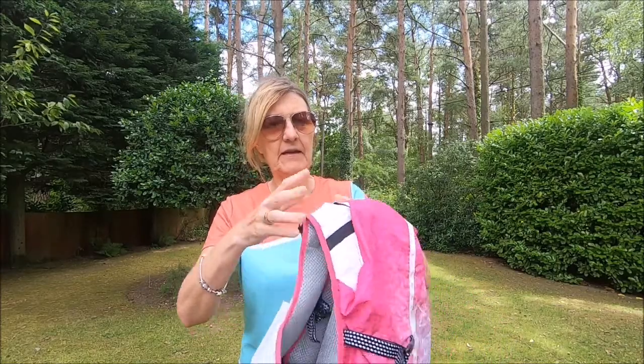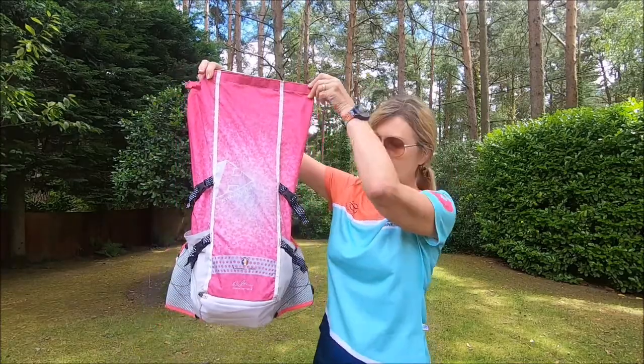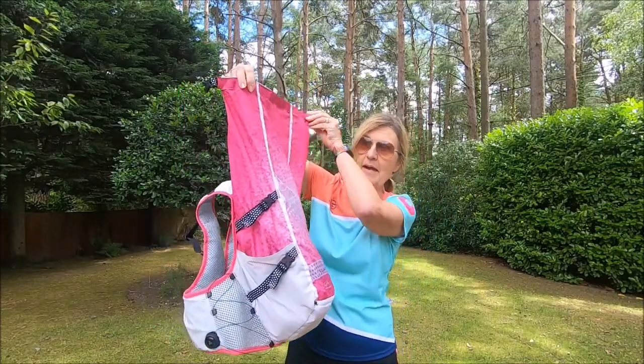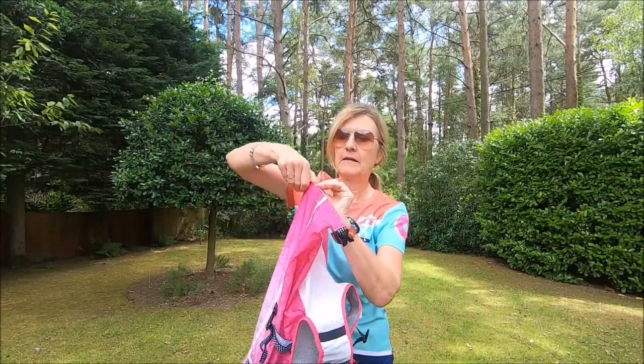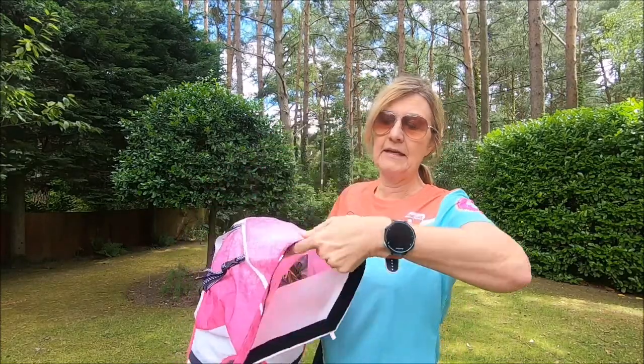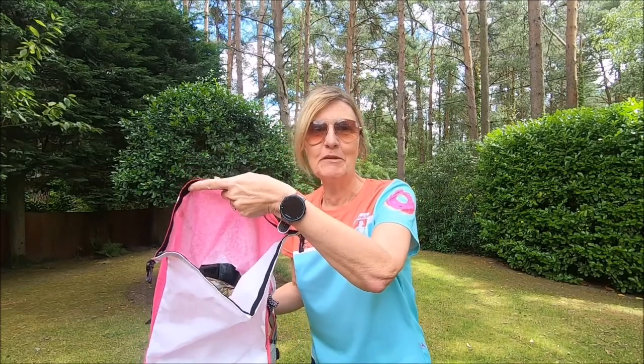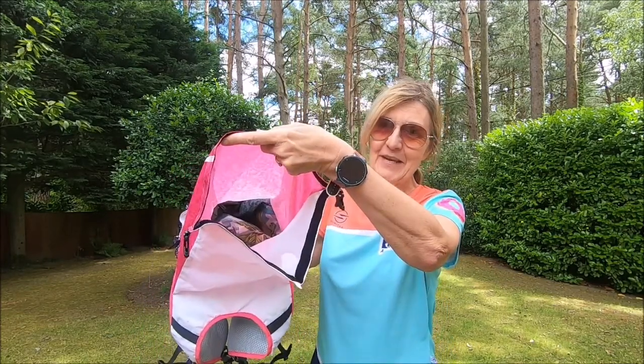So you undo it and it unrolls into this huge capacity bag. It's got a velcro top and you really can get such a lot in there. I've even taken a flask of coffee on a run with me during lockdown when all the coffee shops were closed.